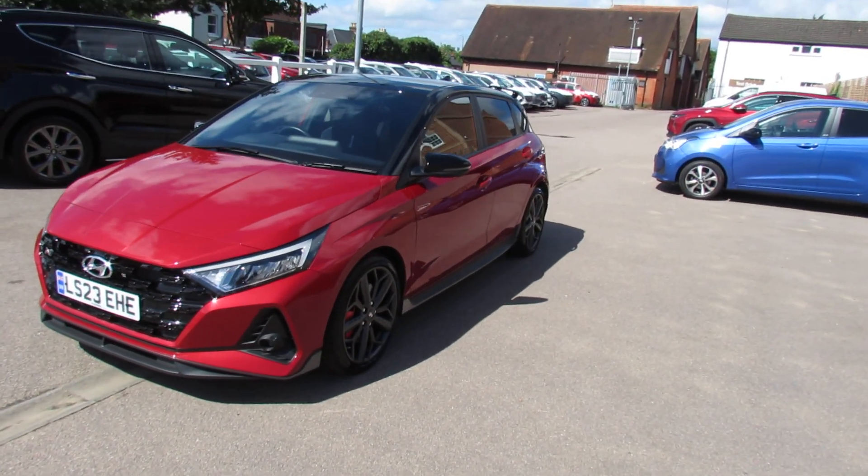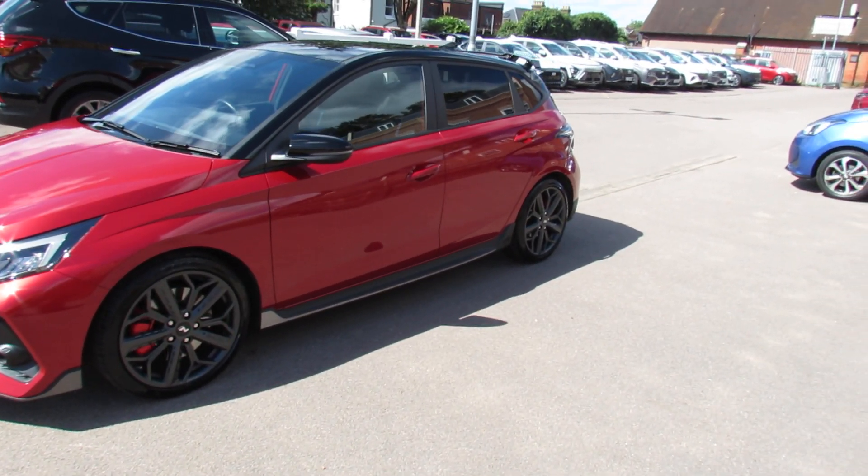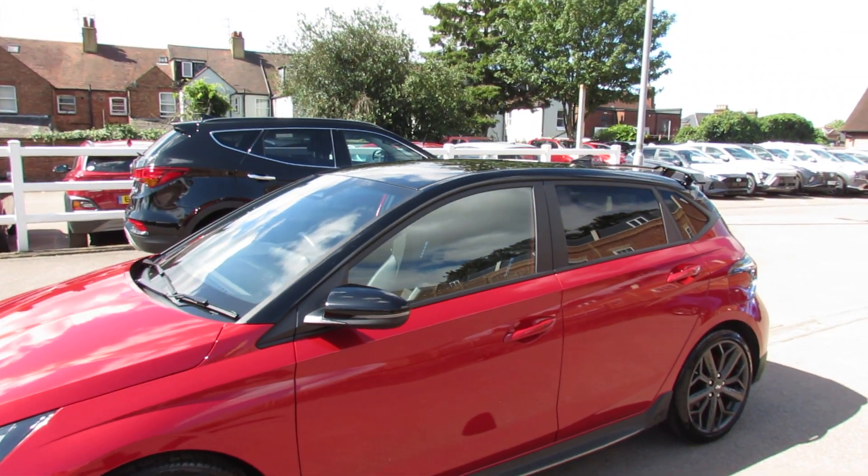Coming down the side, as you can see, a lovely set of alloy wheels with red calipers. We've got that side skirt there again with the N on it. You then have the black colour-coded door mirror with integrated indicators.